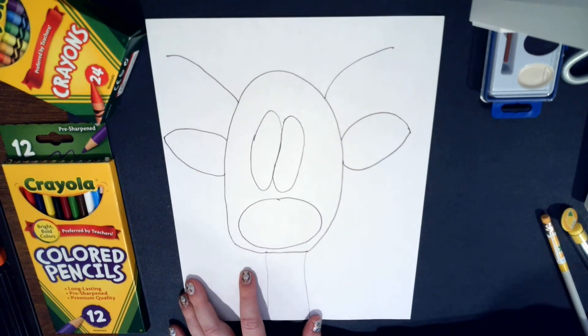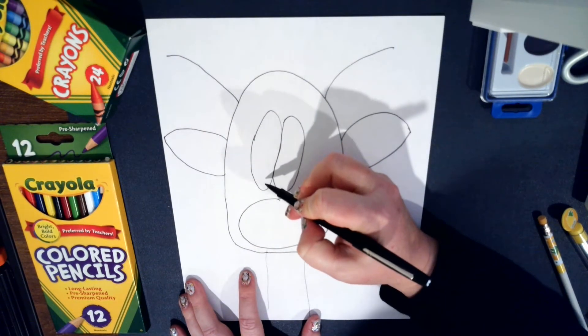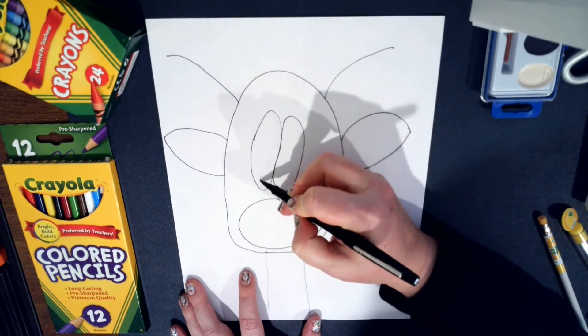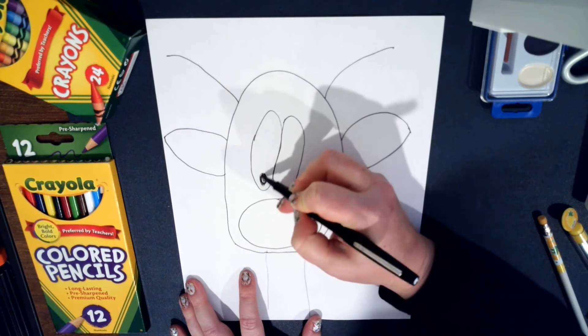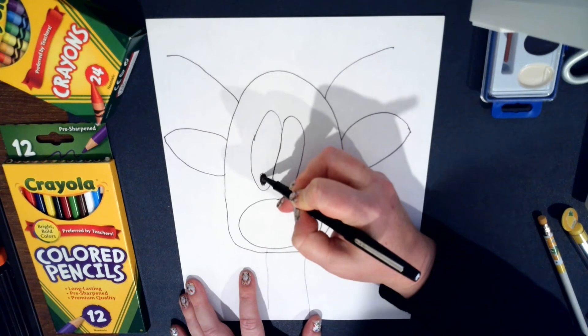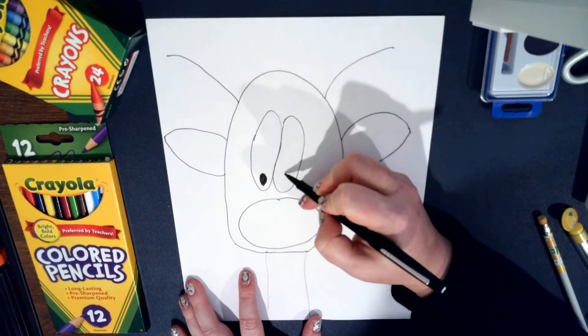Every reindeer is unique and not all of them are the same, and we're going to love our art no matter what. Now we're going to add the pupils — put them right here. You can shade those in black if you'd like, or just outline them and come back later to fill them in.